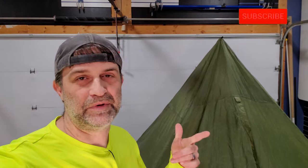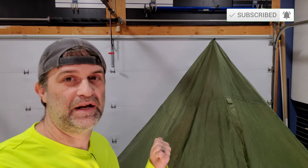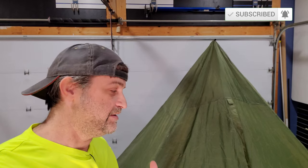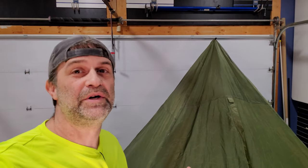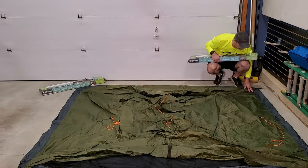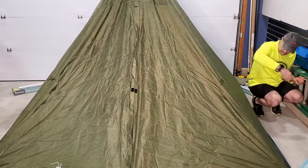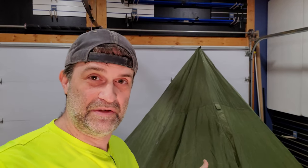It might be stretching it a little bit to call the Trekker 3 the tent of our dreams — maybe if it was made out of Dyneema and the vestibule was a little bigger. Hiking season is more or less upon us, so we wanted to get the Trekker 3 ready for the season, and we're going to add a little bit of seam seal to the seams.